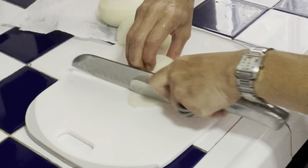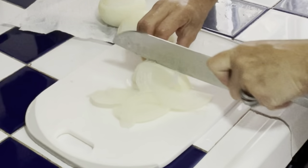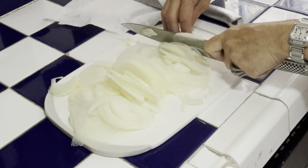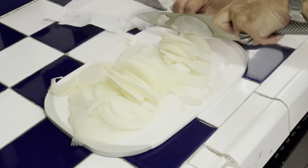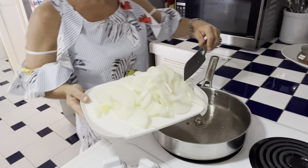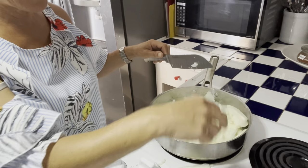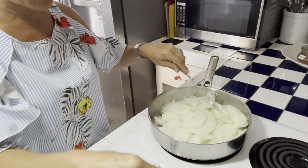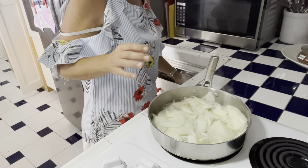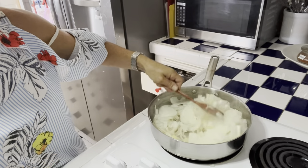We're going to cut them as thinly as we can. And we're going to caramelise them at medium-low heat until they're all softened and caramelised. We don't need to fry them at high temperature. On va les faire revenir — on veut juste caraméliser, caraméliser mais mou.